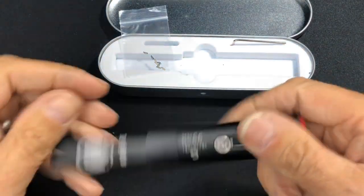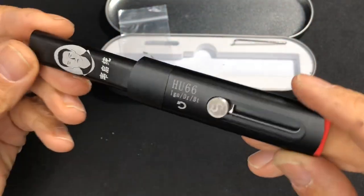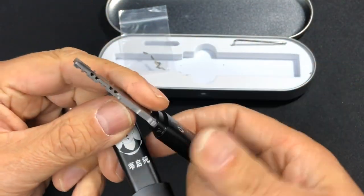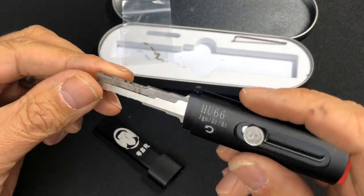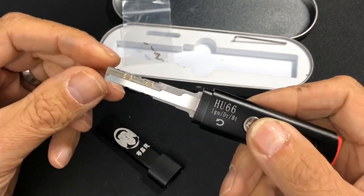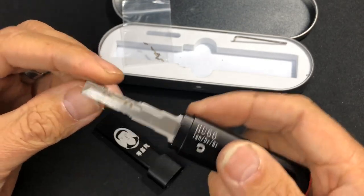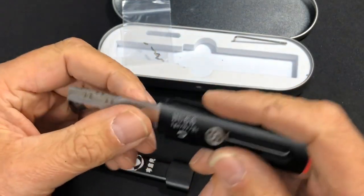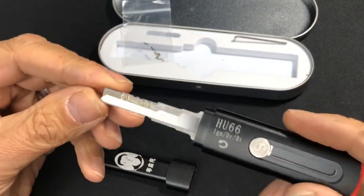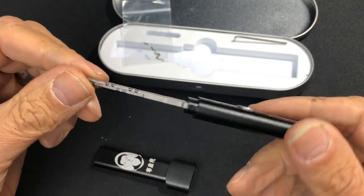Okay guys, so as you can see we've got something completely different today. We've got one of these new HU66 car decoders that decodes the actual car locks. This one does the whole VW range, Audi, Bentley, Porsche, and an array of other cars. It caught my eye because in the advertising they said it would decode these locks in 10 seconds — I was like, yeah right.